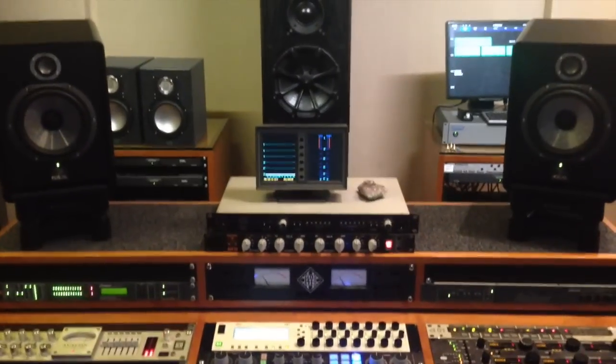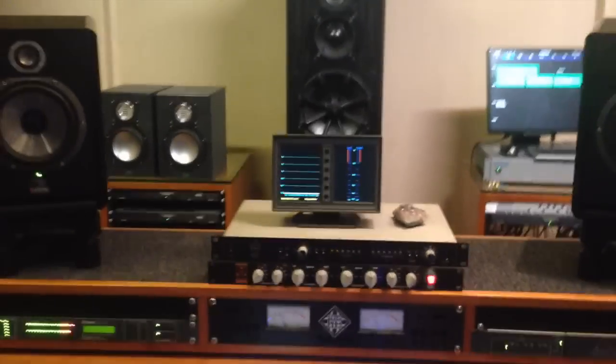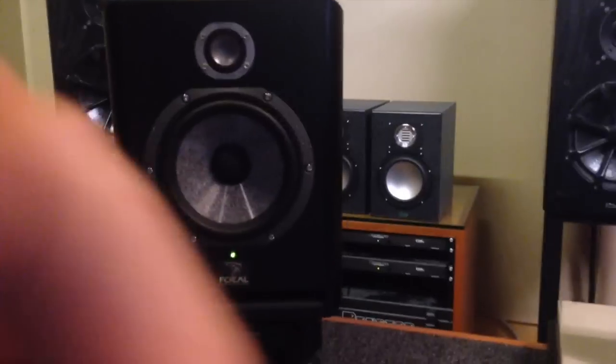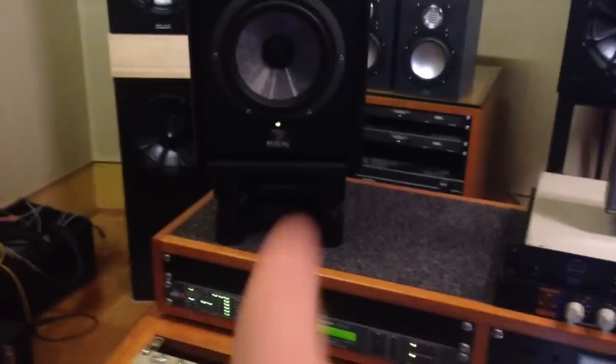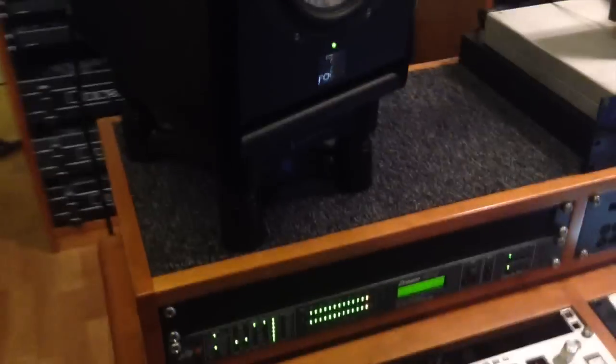First things first with speakers: placement is very important. My main place to sit is here, head about here, so I'm in the triangle. If you imagine a triangle going across the top and across here so that I'm perfectly positioned where my hand is. In that way I get the tweeters going directly to my ears and the bass going just below my ears. These are on some iso-acoustic stands which are angled a little bit.